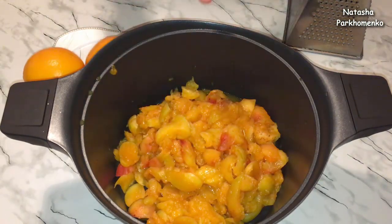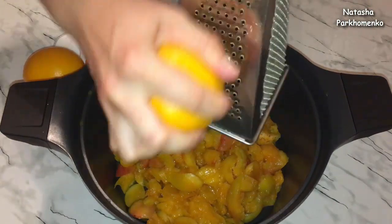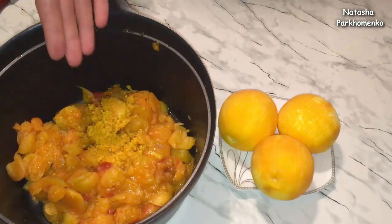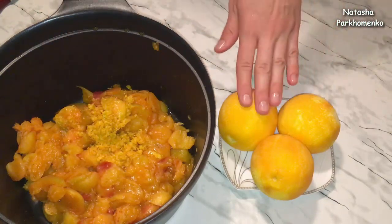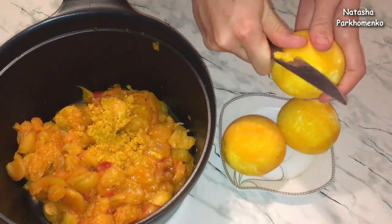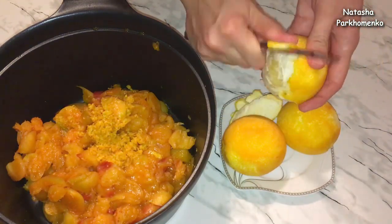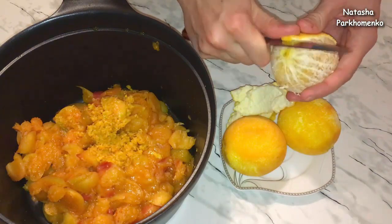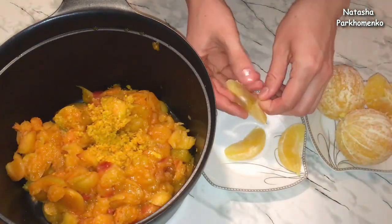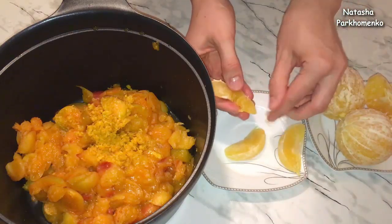Натирать цедру я сразу же буду к абрикосам. Апельсиновая цедра готова. Теперь апельсины нужно очистить от кожуры. У апельсинов удаляю косточки, удаляю белую пленочку, а мякоть отправляю к абрикосам.